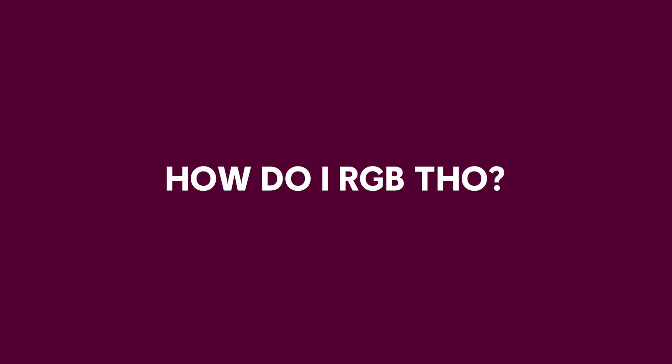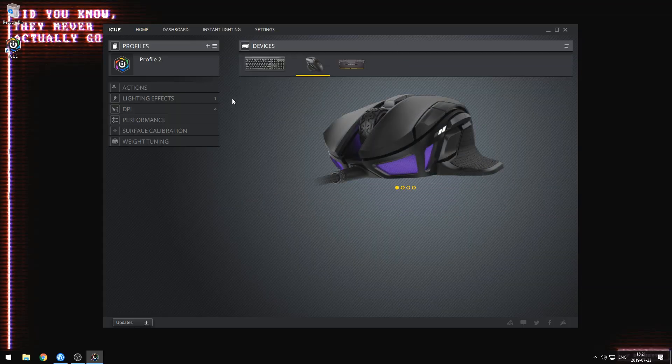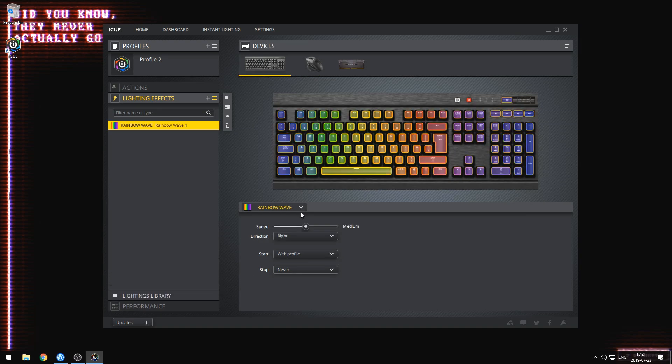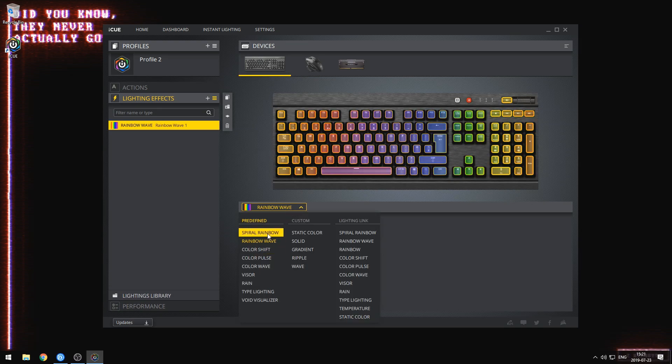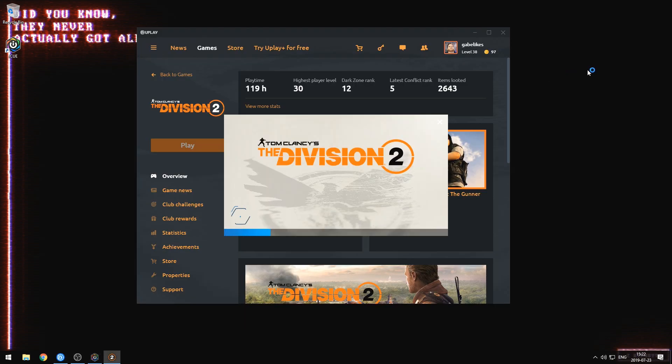All your RGB goodness can be managed from Corsair's iCUE software, which you can download from their website. It's super easy to use — basically if it's up to date, you plug in your hardware, it should be detected, and you can adjust all your RGB settings to whatever your heart desires. We've also worked with Corsair on further lighting integration in some of our games that really allows you to take your setup to the next level. Let's see how that looks in The Division 2.